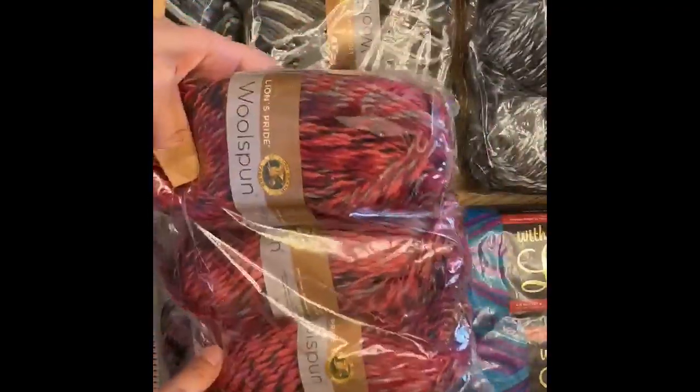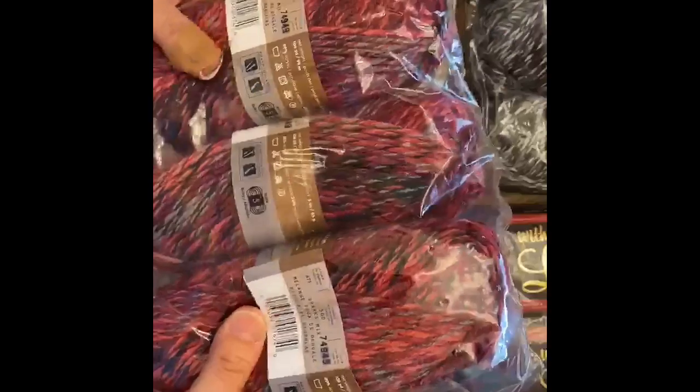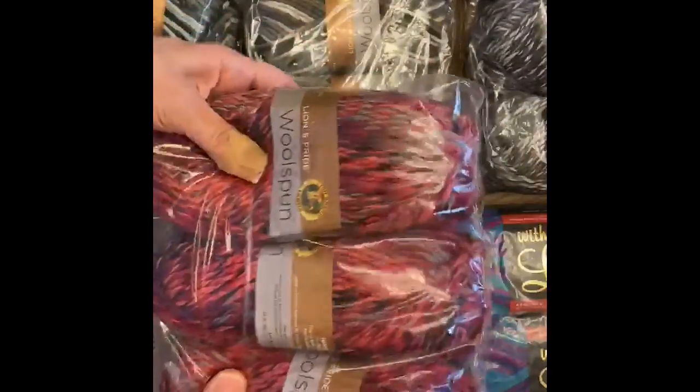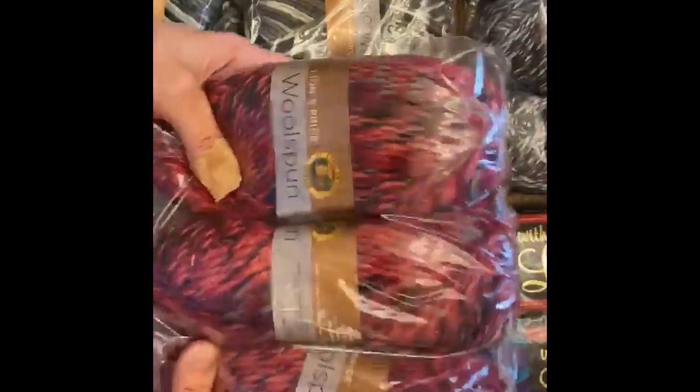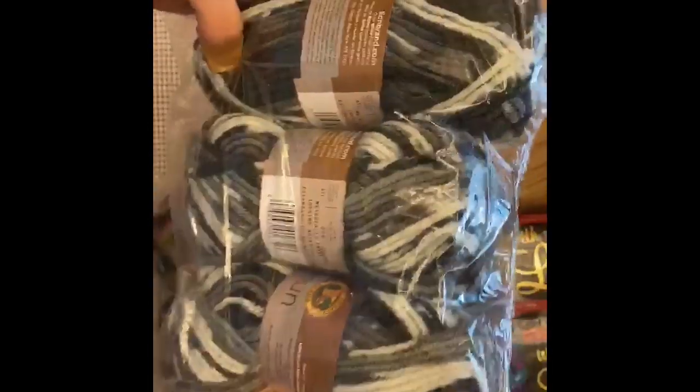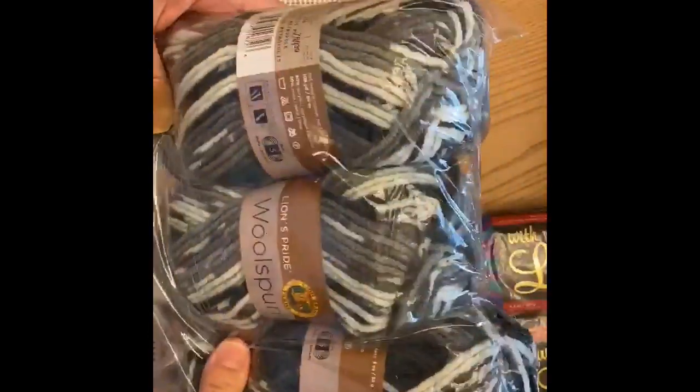The colors I got from the Lion's Pride Wool Spun — I got a Sparks Mix, it has 108 yards, it is 80% acrylic and 20% wool. Another color from the same brand is called City Lights, it's like a black, white, and gray. I also got one that looks similar called Query Print, and I got a Metropolis, which is also like a black, white, and gray.